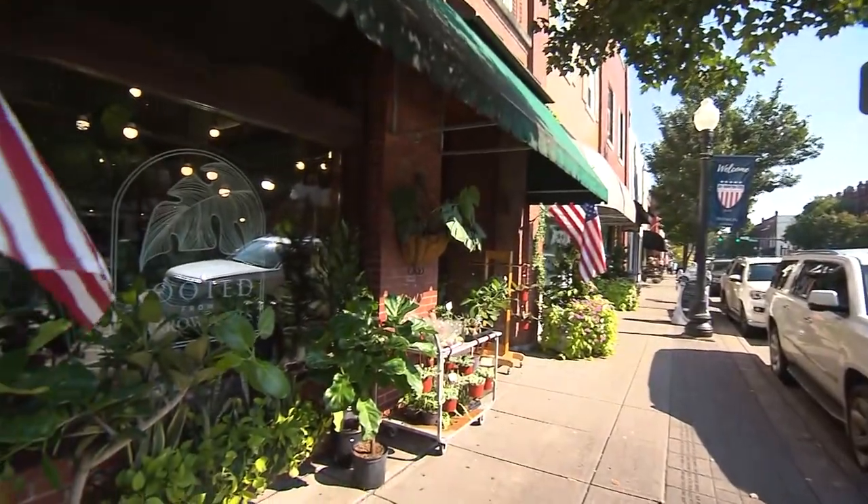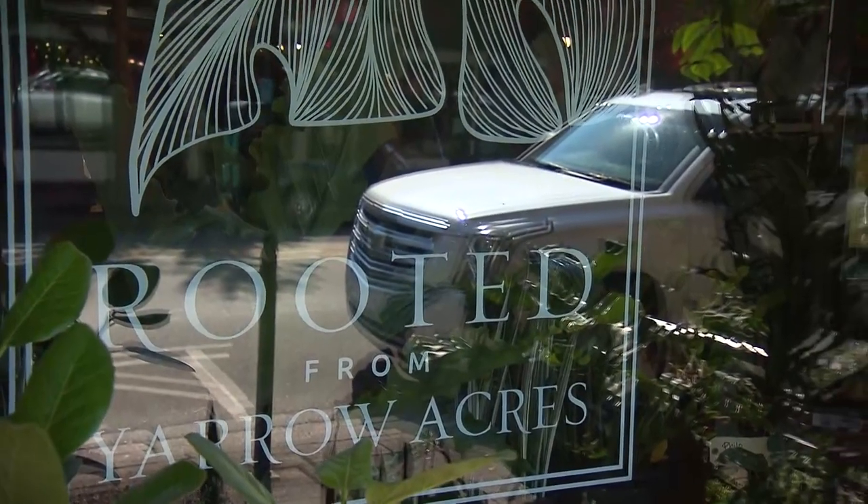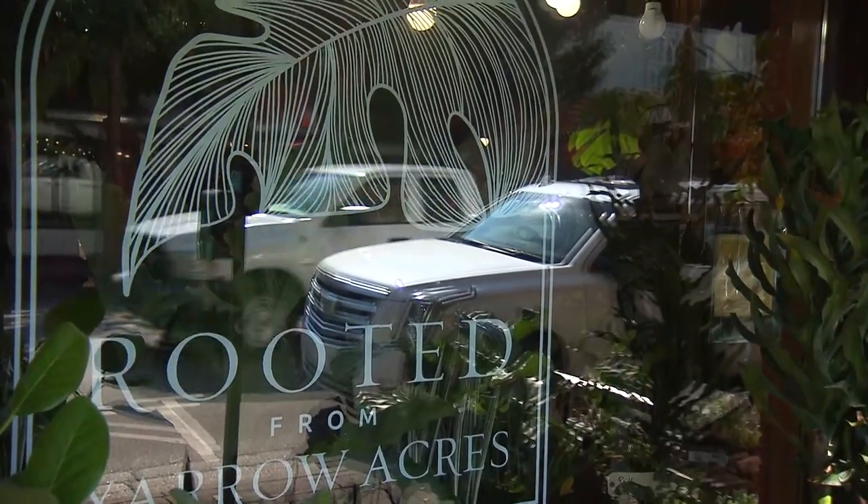We're in Franklin, Tennessee today and we're at Rooted from Yarrow Acres. We're gonna learn a little bit about plants and what they require — easy, hard — and I'm visiting with Lindsey.